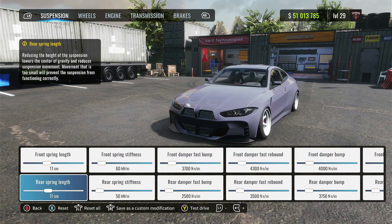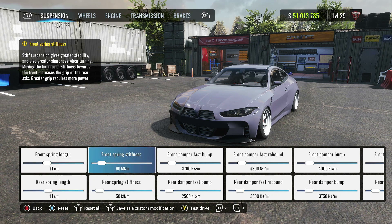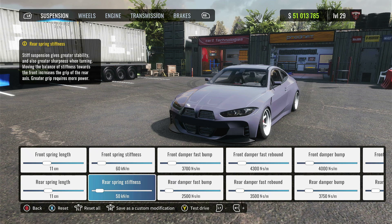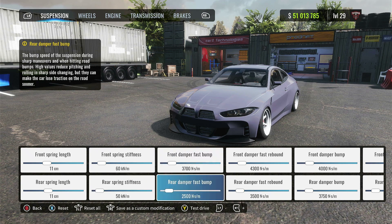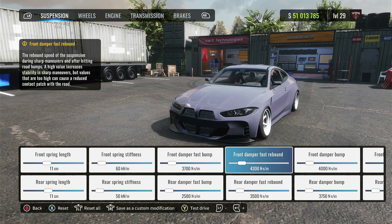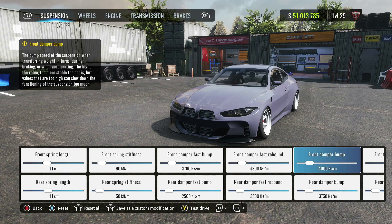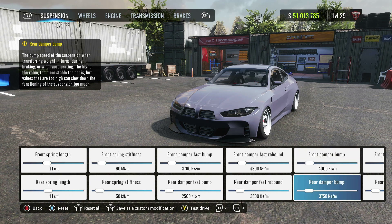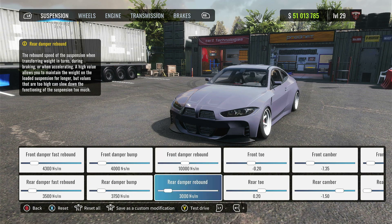Suspension: front and rear spring lengths are going to be 11 cm. Front spring stiffness is 60 and the rear is 50. Front damper fast bump is 3700 and the rear is 2500. Front damper fast rebound is 4300 and the rear is 3500. Front damper bump is 4000 and the rear is 3750. Front damper rebound is 10,000 and the rear is 3000.